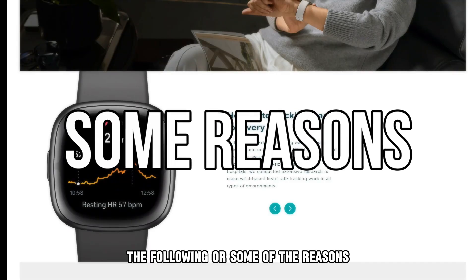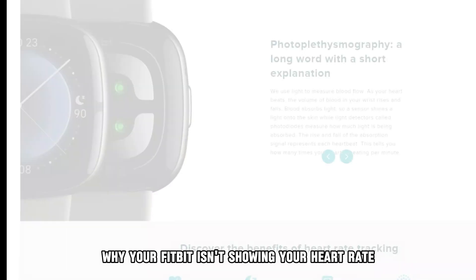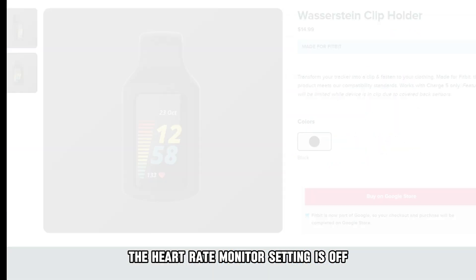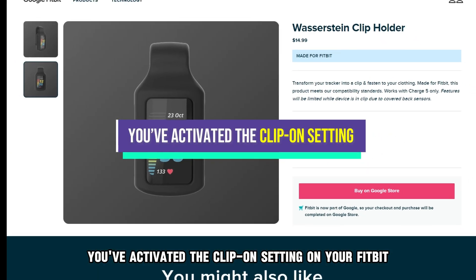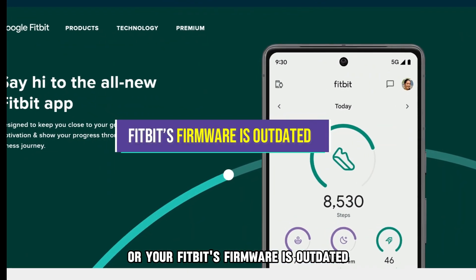The following are some of the reasons why your Fitbit isn't showing your heart rate: the heart rate monitor setting is off, you've activated the clip-on setting on your Fitbit, or your Fitbit's firmware is outdated.